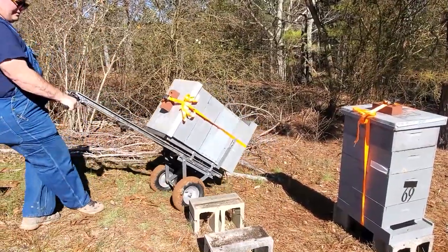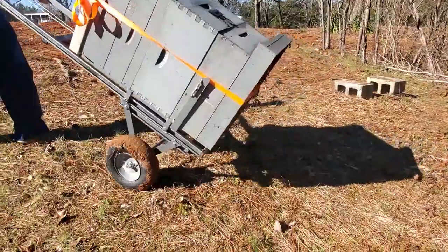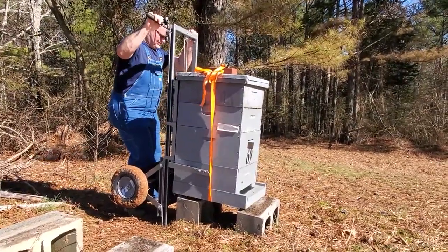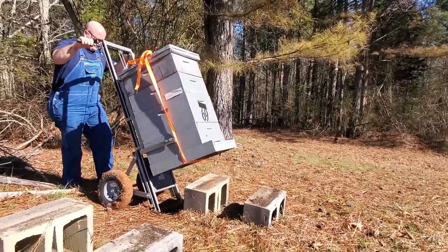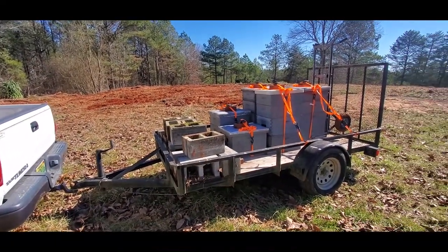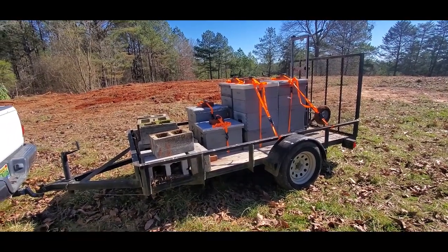I got used to getting the high blocks up in there. It definitely makes this a one-man job — you just have to figure out where to get the weight balanced on it just right. We've got all five colonies loaded up on the trailer and secure. Now we're going to make our way to their home destination yard and put them out there.